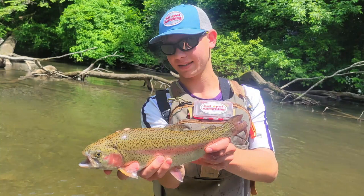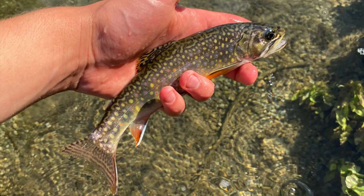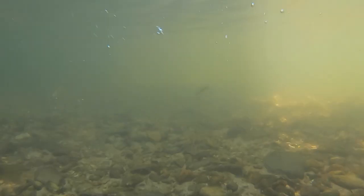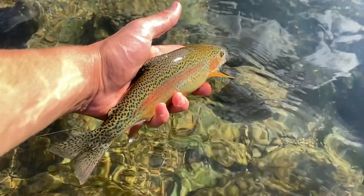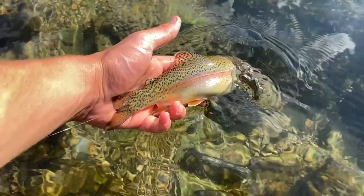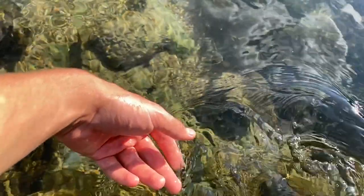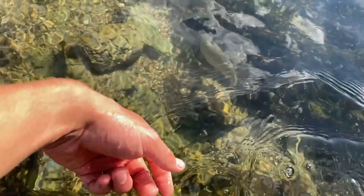I had a great time fishing the Yellow Breeches with the new Diamondback Ideal Nymph Rod in the 10 foot 2 weight. It was a very productive day and I caught a bunch of fish on a few different streams in the area. I really like the Diamondback's faster action, accuracy, soft tip, and quick recovery. The handle is a little bit thin for my hand, but I have a very large hand so it's probably just right for most people, and I've gotten used to it pretty quickly.